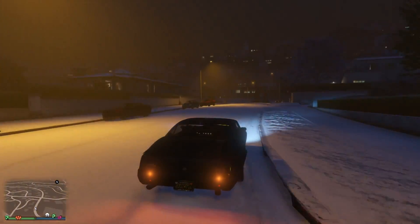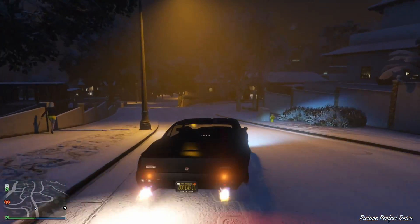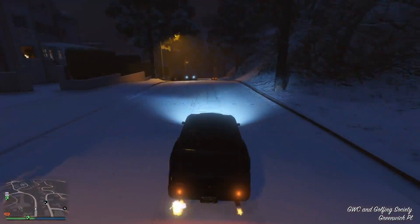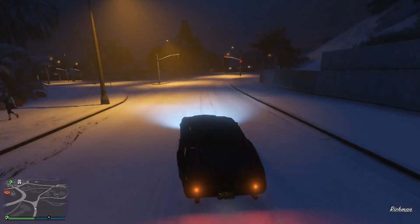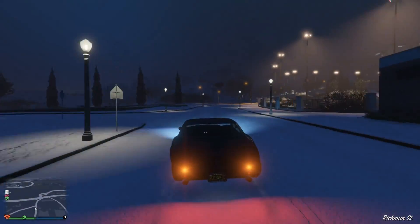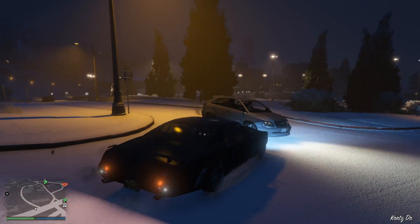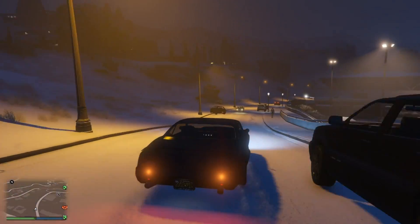I think this is gonna be our last lap, man. I think the sun's about to come out. Threw it sideways on that one. This might be our last lap. It's really peaceful at this time. It was just a love tap. Really peaceful at this time, man — at dusk.